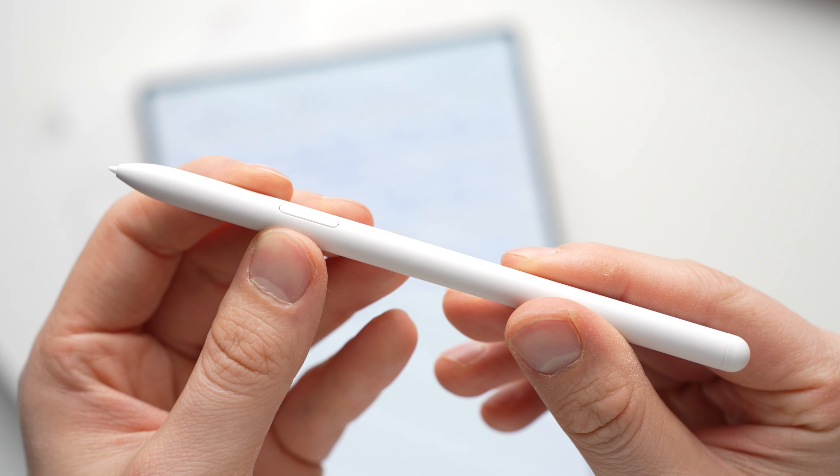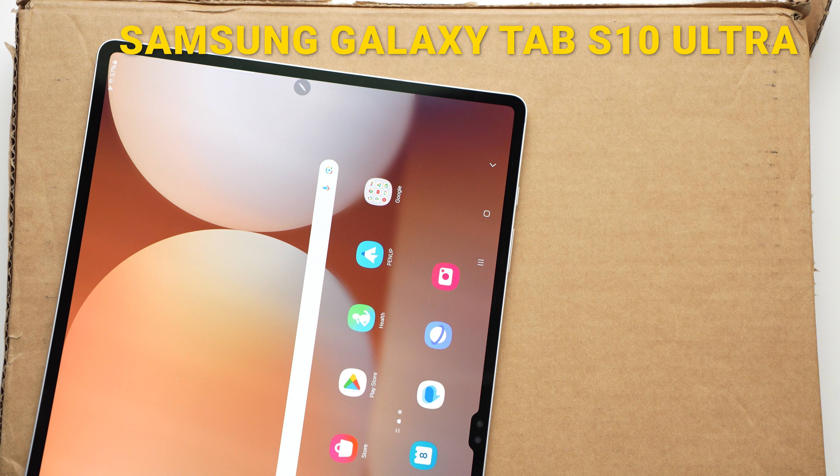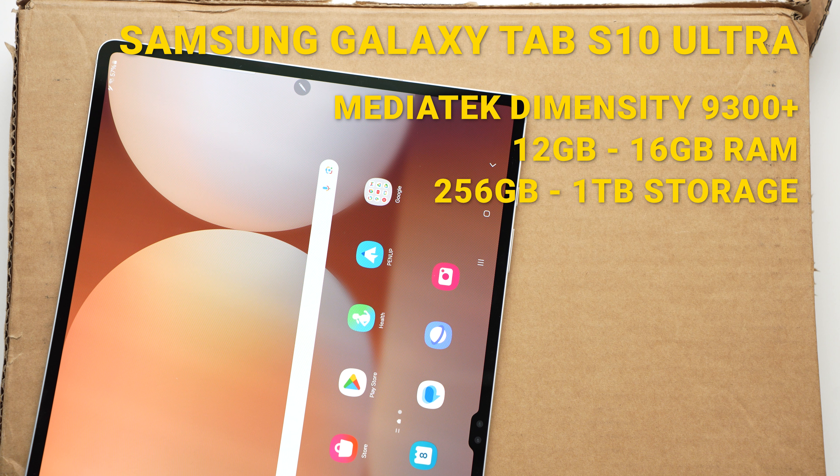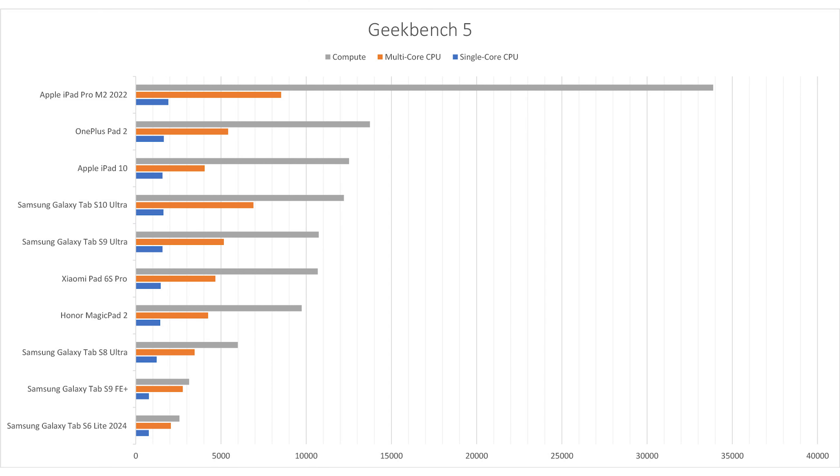When it comes to internal hardware, Samsung is switching from Qualcomm to MediaTek with the S10 series. While the predecessor still had the Snapdragon 8 Gen 2, the S10 Ultra has the MediaTek Dimensity 9300 Plus chipset, which is said to be particularly powerful for AI applications. In addition, there is 12GB or 16GB of RAM and 256GB up to 1TB of internal storage. The MicroSD card slot can hold up to 1.5TB of cards. My Geekbench 5 benchmark comparison is pretty interesting — the performance is significantly better than that of the Galaxy Tab S8 Ultra, though the difference to the S9 Ultra is rather small. The multi-core performance is better than the iPad 10 and even the OnePlus Pad 2, which has the Snapdragon 8 Gen 3.